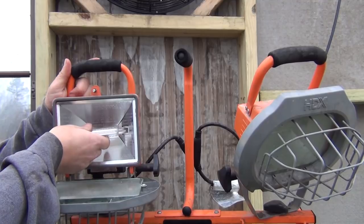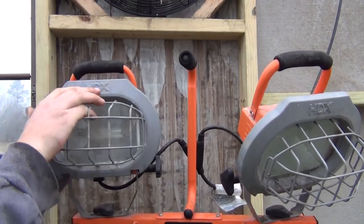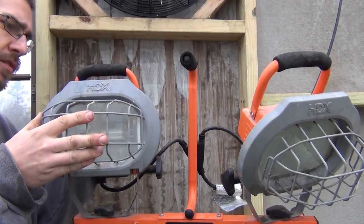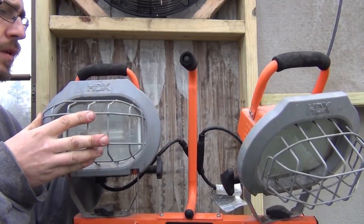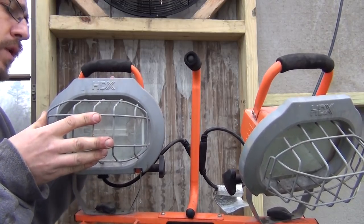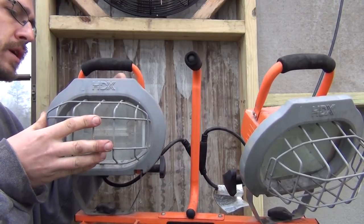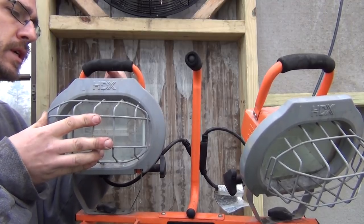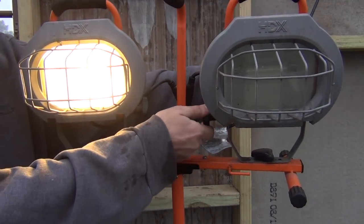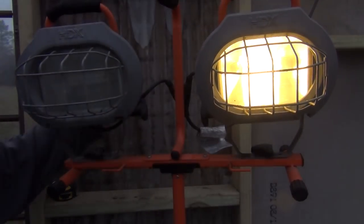You can also put them in these ones on the stands, which is the one I normally use. They pop right into these as well. These are those cheap Home Depot brand lights, but they've worked pretty well for me for quite a few years. I couldn't wait to get rid of those halogen bulbs — I was replacing them all the time, tripping breakers with power tools and everything, running two of these things — it's like 500 watts with two of them. With the LEDs: instantly on, instantly up to brightness.